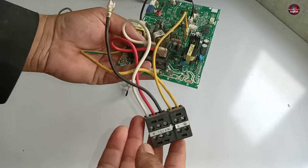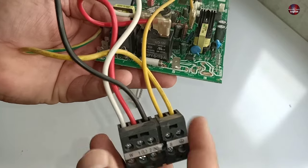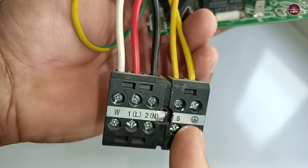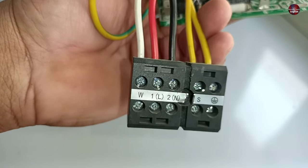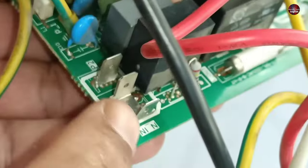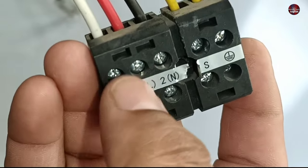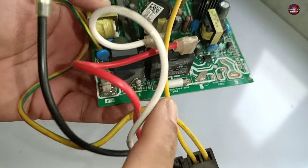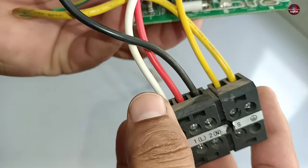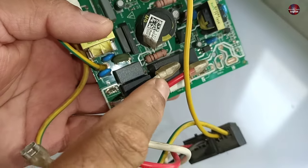Now I will check the indoor control board wires, which will make this system easier to understand. Four terminals are given. S is the communication wire. 2N is the neutral terminal for the indoor unit, and the black wire is attached to the indoor control board at NN. The next is 1L — following the red wire, it is attached to the common relay point. The W wire is white on the indoor control board and is connected to the relay output.